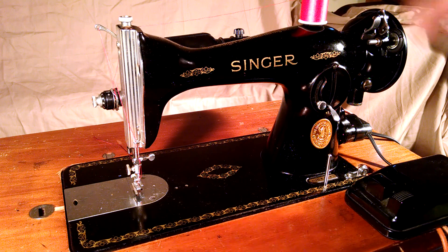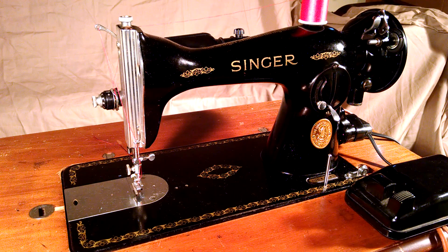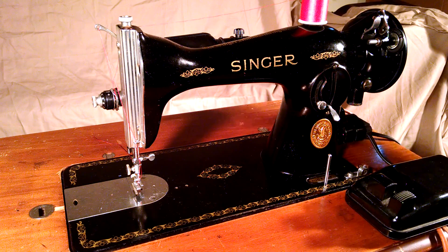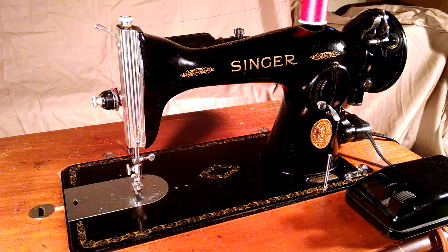The machine's been serviced and rewired — the motor's been rewired, the panel's been rewired. The light wires are actually from a newer version 1591 and they're in pretty good condition.